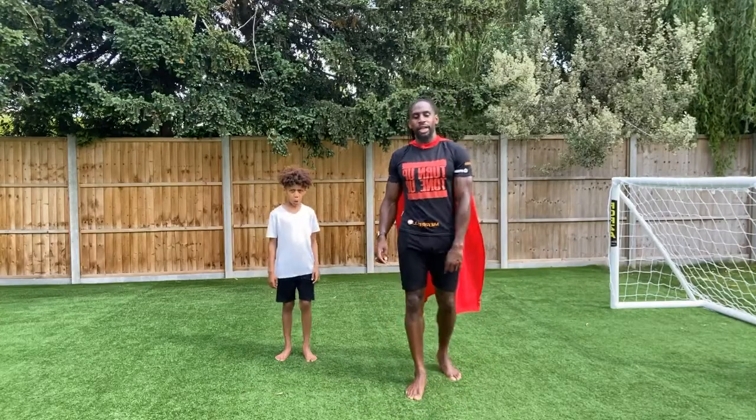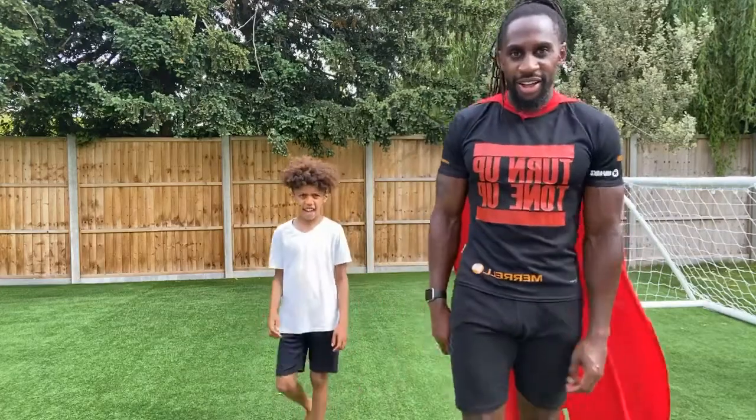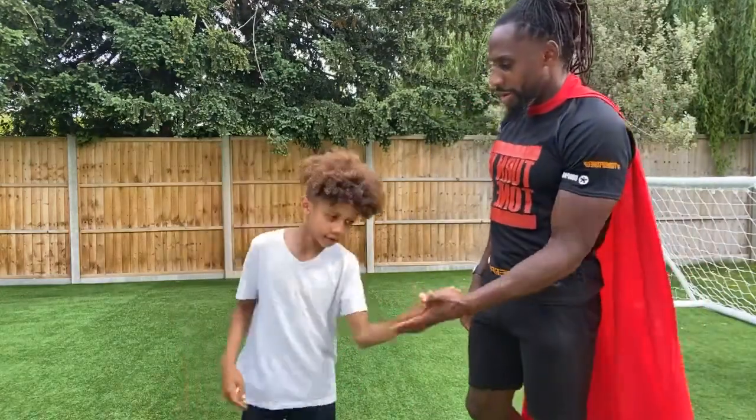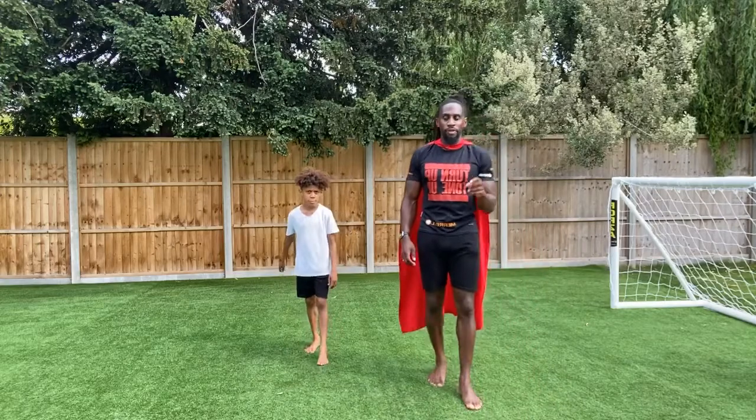Hi guys, Bourne here. R Parks, UK founder. I'm joined today by Superhero Avery. We're going to be doing a cardio workout — Superhero Fitness episode number 47, can you believe it?